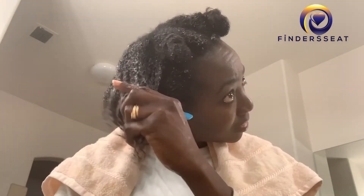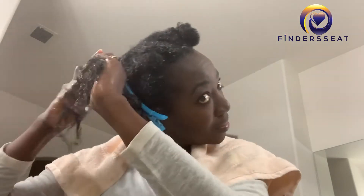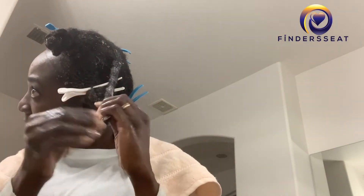Once I apply the aloe vera juice in my hair, I wait for about 30 minutes before I wash it out, then wash with your regular shampoo and conditioner — and that's about it.